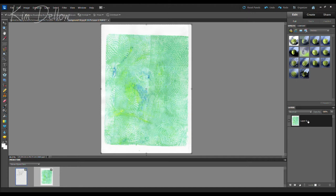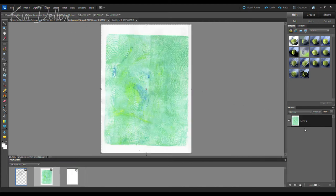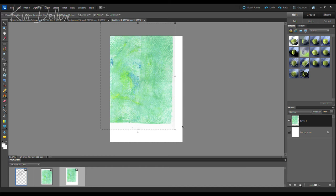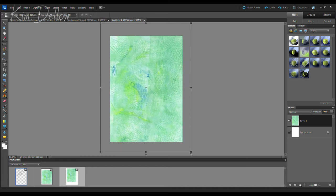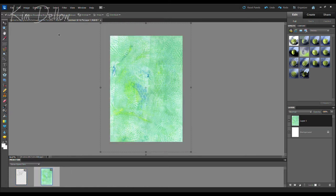What you're looking at here is a scan I've made of one of my jelly prints, opened up in Photoshop Elements. When you're doing your scanning, scan at 300 DPI resolution and save as JPEG files. I'm opening a new file at A4 size and 300 DPI ready for printing, then copying my jelly print onto that new file and resizing it to cover the whole space, setting up my printing file ready to go.